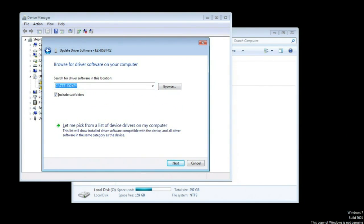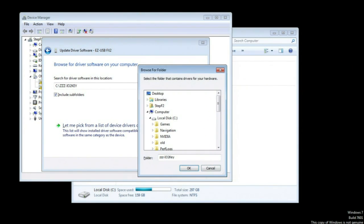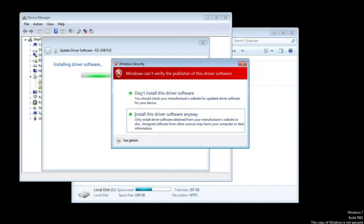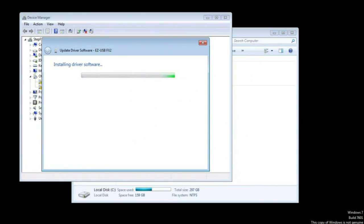Assuming you have the files in the same folder where you first installed IO2Key, just press Next. Otherwise, click Browse and navigate to where you have the new version of IO2Key stored. Hit Next and install the software anyway — it's safe. This is going in an arcade cabinet, not connected to the internet, so just install it.